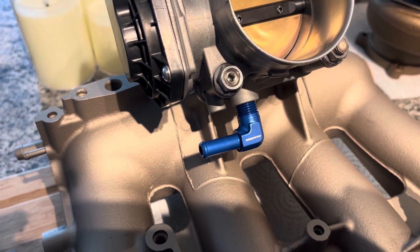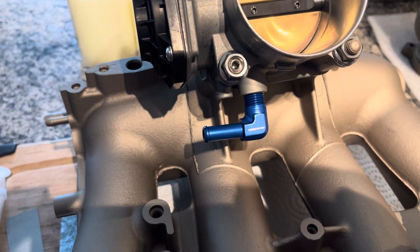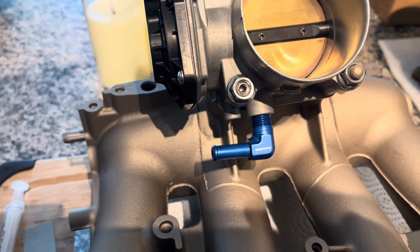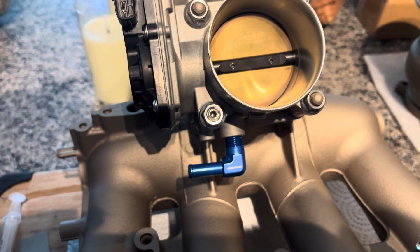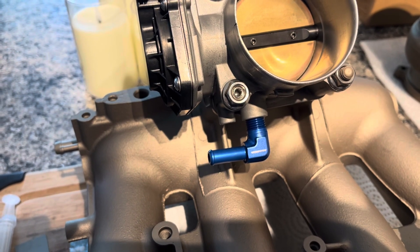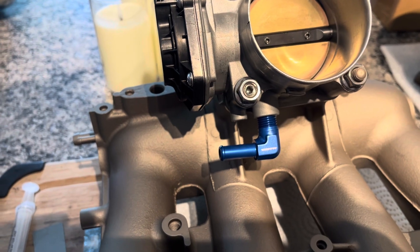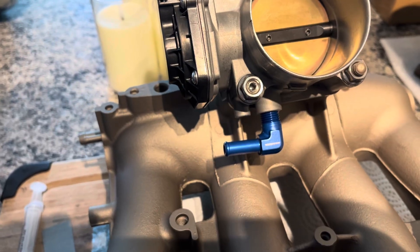One thing to be aware of when doing this conversion on an RDX: the RDX throttle has your brake booster vacuum source coming off of it. This is pretty common when swapping to a J35 or J37 throttle. What you do is take the MAP sensor port, drill it slightly wider, tap it one-quarter MPT for a fitting, twist in a 90-degree fitting, and provide that line outlet for the brake booster.